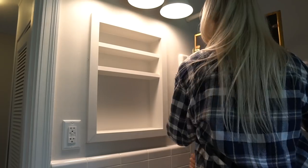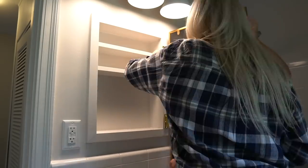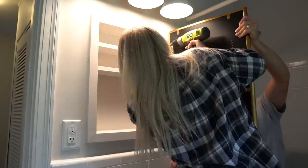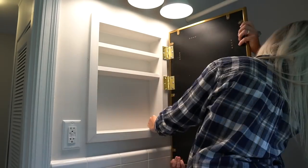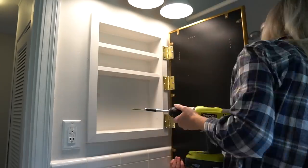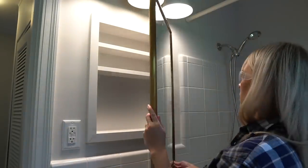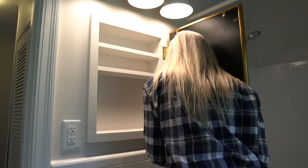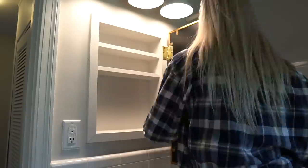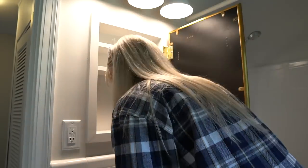Now it's time to install the door for the medicine cabinet. I had Devin help me hold the mirror up while I screwed it in place — use a level to make sure your door is being secured nice and straight. And voila, we have a new beautiful medicine cabinet! You can customize this project with a fun mirror, add some tile to the cabinet, or add adjustable shelves — there are a lot of options. You may need to add a magnetic catch and strike plate to make sure your mirror stays closed, but ours is fine as is.